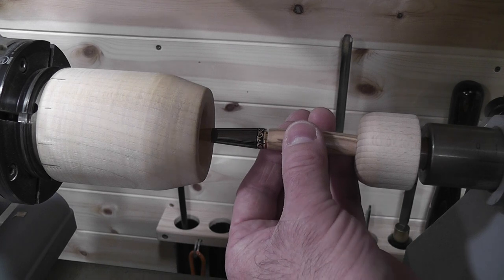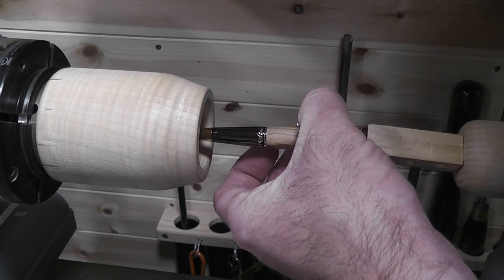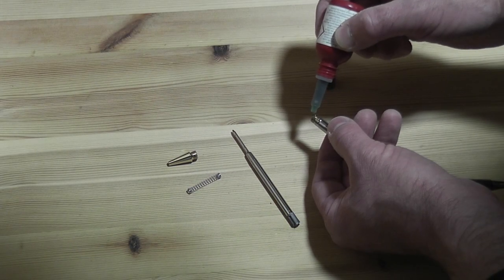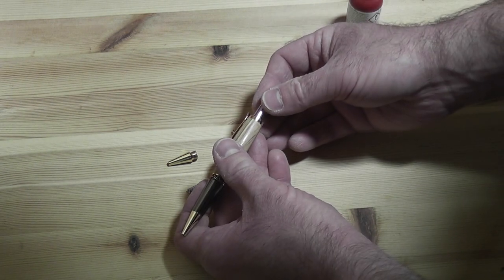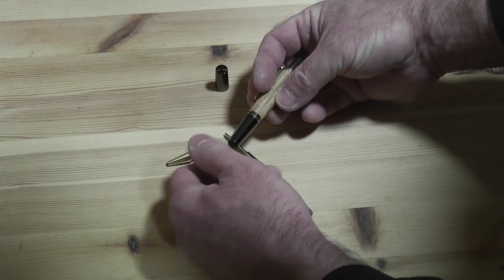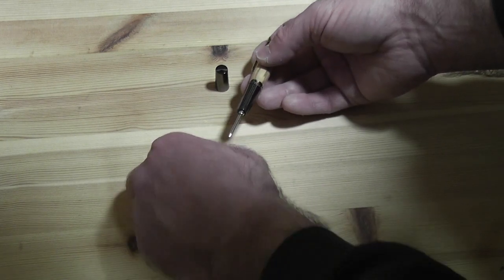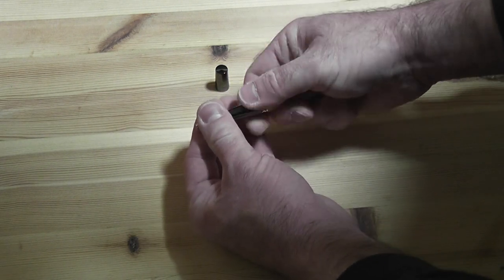So as not to damage the pen I used a spare pen nib, though squashing the parts together can sometimes round over the end of the pen. I also like to add a dab of Loctite just so the mechanism can't be unscrewed accidentally.